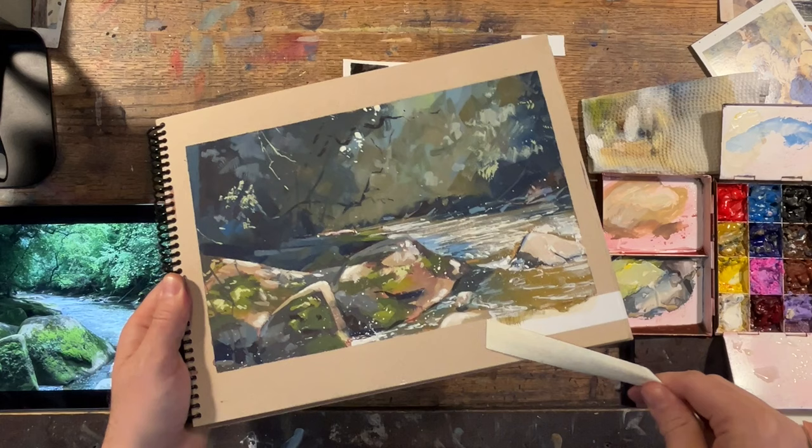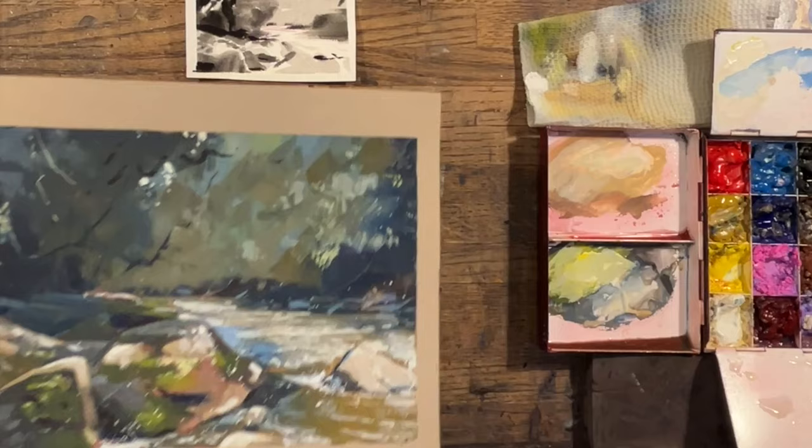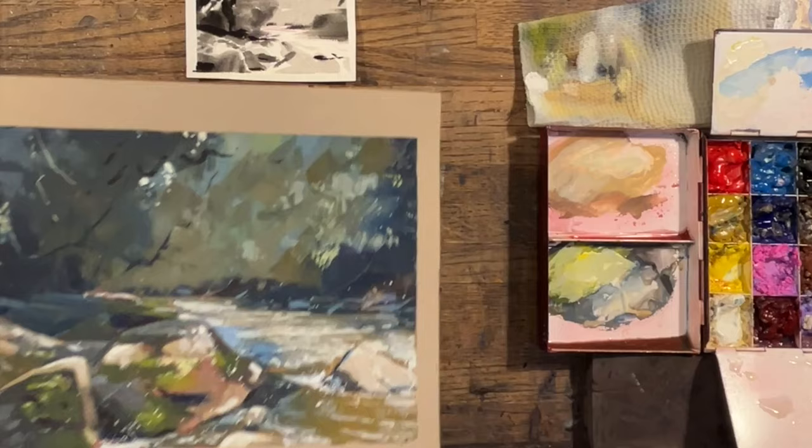Well, that's going to be it for this sketch of some really big rocks and a rushing river at McConnell's Mill in Pennsylvania. Thank you so much for watching, and I will see you in the next video. In the meantime, happy sketching!